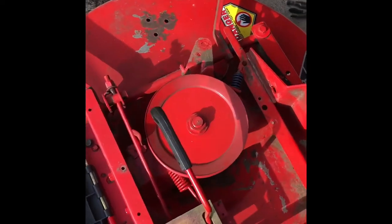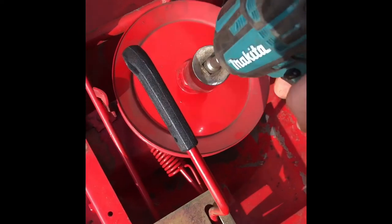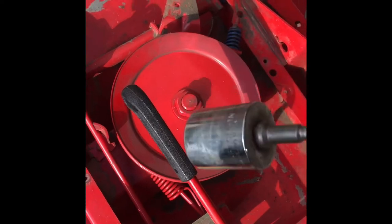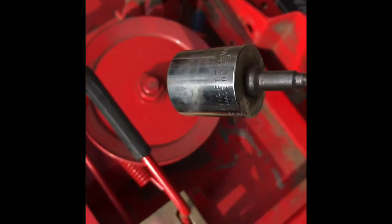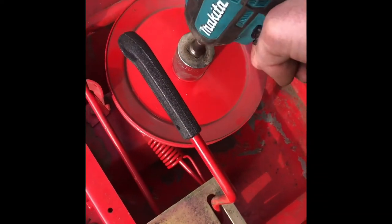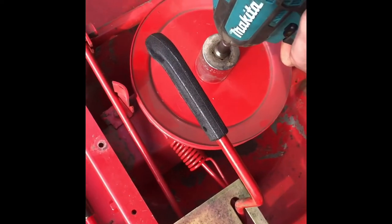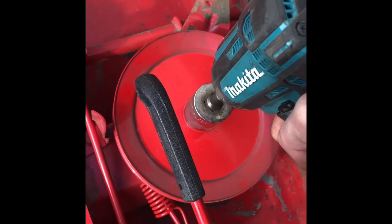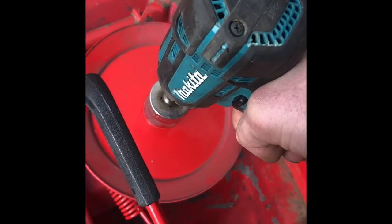So we got the mower deck tipped back over again, and we're going to take the main pulley off. This is a one and one-eighth socket — it's a pretty big nut. If you don't have a one and one-eighth socket, you can get those from NR's, or if you don't even want to go that far, just take it to a shop. So we're going to get this off.